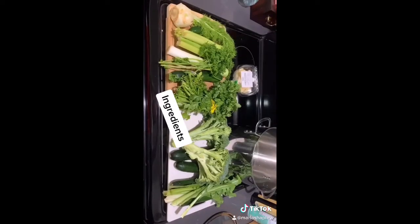Today we're going to make a vegetable soup that has zucchini, broccoli, leek, and all kinds of good veggies. Here are the ingredients.